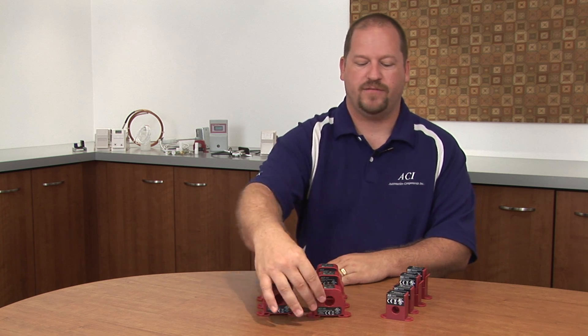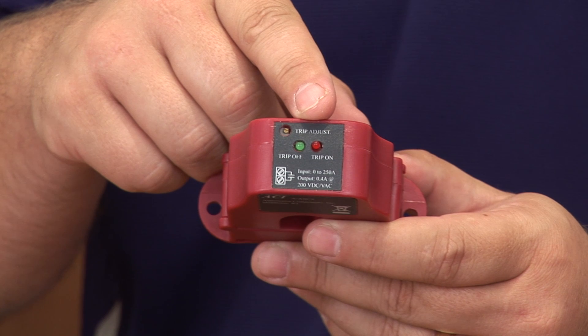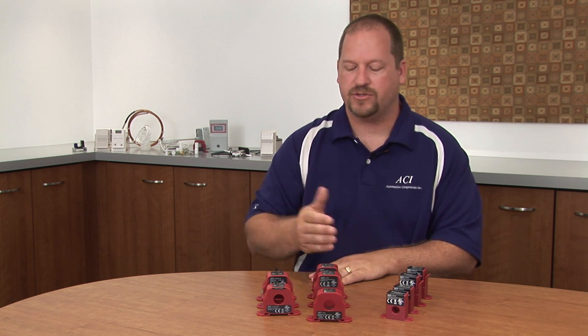Our current switches all have an LED for status indication. They come in adjustable or go/no-go. We also carry a line of transmitters that have selectable output ranges of 0 to 5 amps, 0 to 10 amps, 4 to 20 milliamps, and we also have a VFD model available.